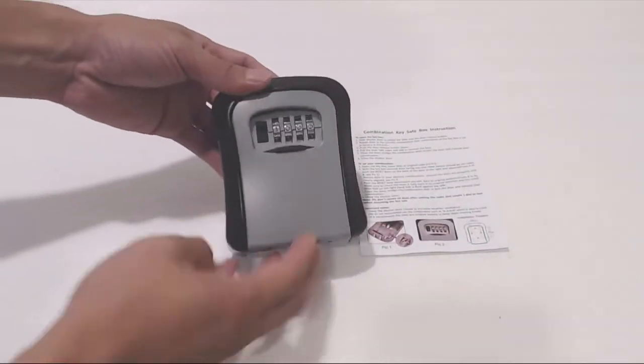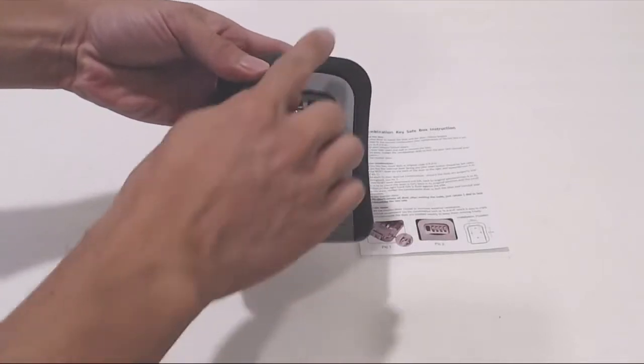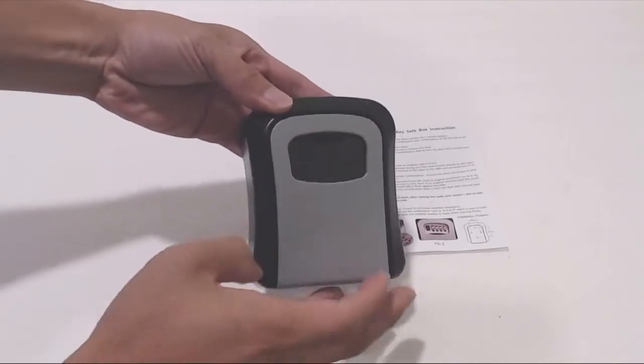This is the lockbox. It is made of a heavy duty cast iron for durability and security. The unit measures four and a half by three and a half by one and a half inches. On the back are four mounting holes for attaching the unit to a wall.